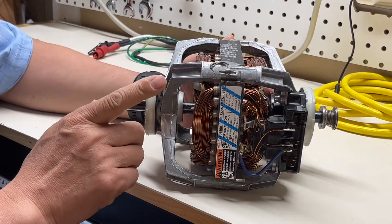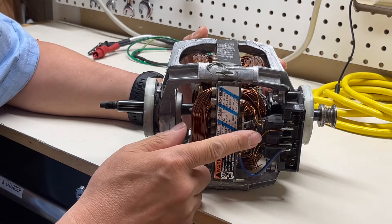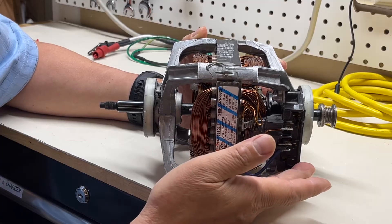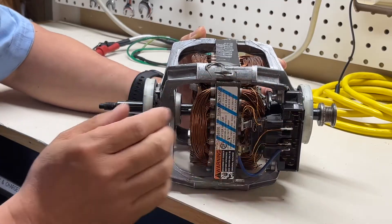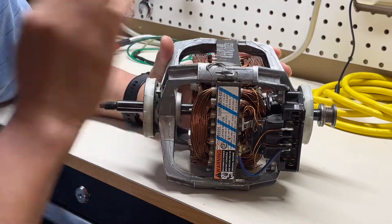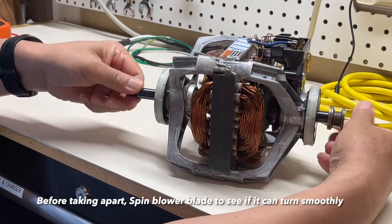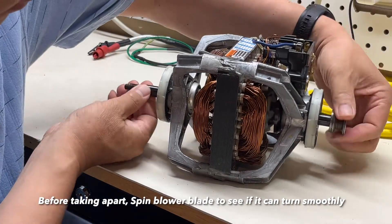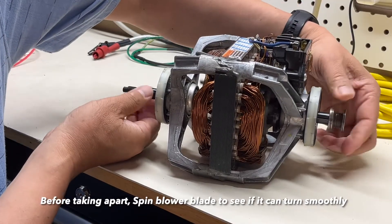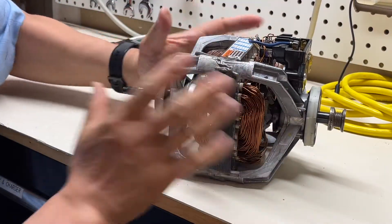For troubleshooting, first I always do a physical check — take a look at the wires, connectors, and terminals to see if there's any physical damage. Second, I also smell for any burned smell. Then for the motor, I usually spin the shaft to see if it spins smoothly. If it doesn't, most likely the bearing has seized and you need to replace the bearing or the whole motor.